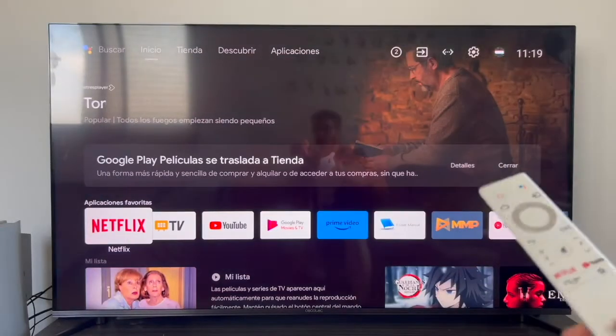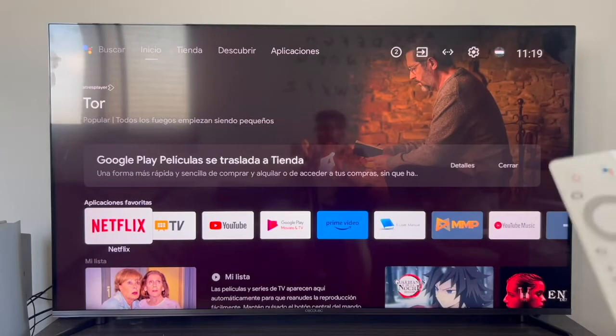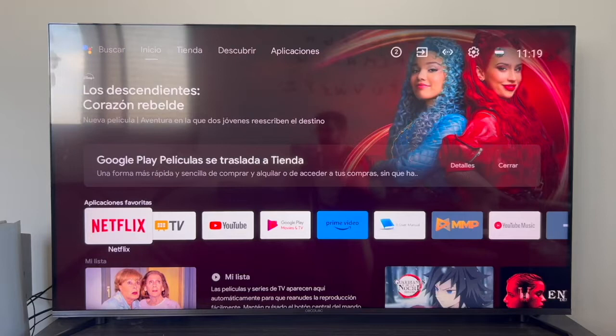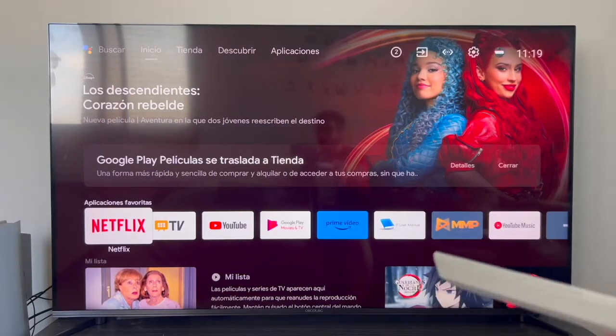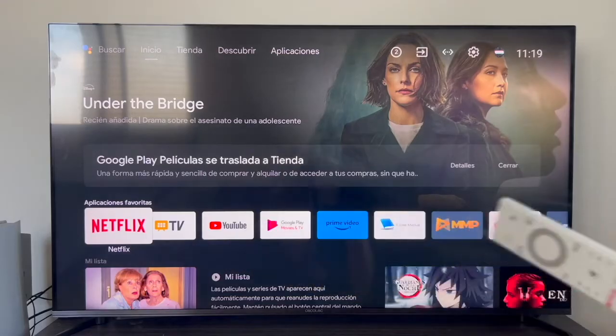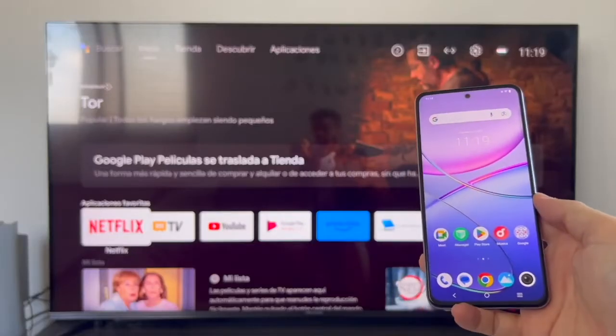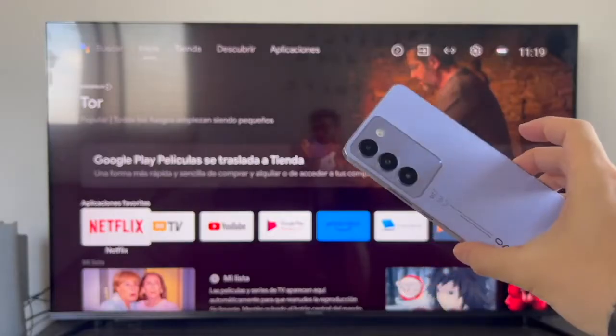We won't have to do anything on the TV, since for many years now all TVs have the screen mirroring or screen sharing feature pre-activated. We don't have to install or activate anything at all. For example, this Android TV has Chromecast integrated — just leave it on and that's it. Now let's focus on how to share the screen from our Vivo phone.